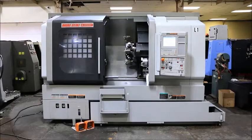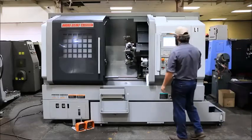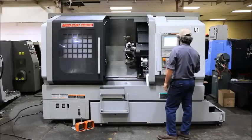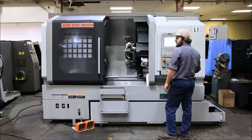Today we have a 2013 Moriseki NLX 2500SY. The machine has a 16C collet chuck on the main spindle, 6 inch Kitagawa chuck on the sub spindle, live tool, Y-axis, chip conveyor. We also have a 10 inch chuck for the main spindle with it.